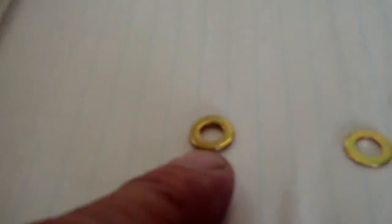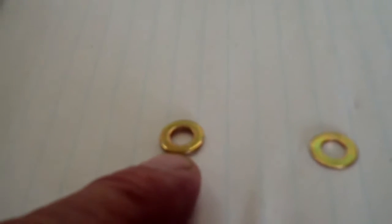These come in a variety of sizes. This one happens to be an AN-960-416, and that stands for 4-16, so that goes on 1/4-inch hardware. And this is a 4-16L — that's an AN-960-416L. So when you have an AN-5-16 washer, it's a 5/16th bolt — that's an AN-5 bolt. So that's just a little bit of the numbering.